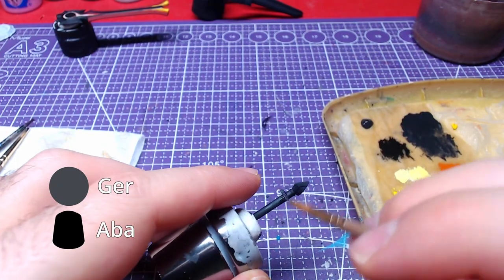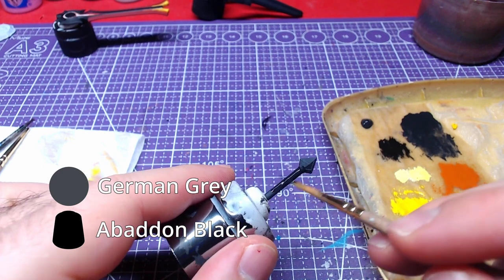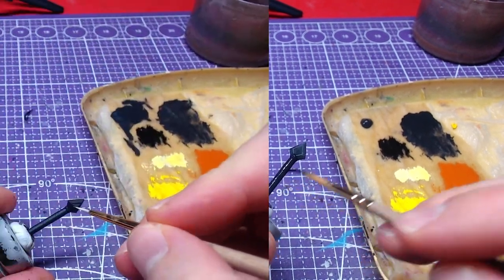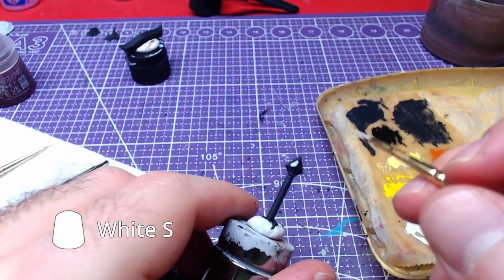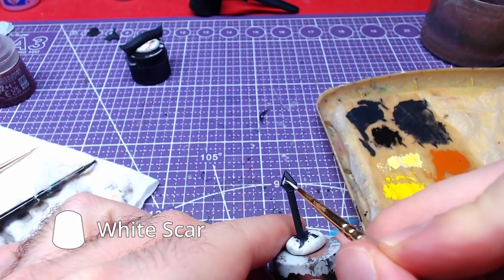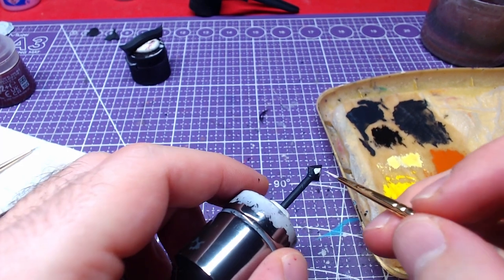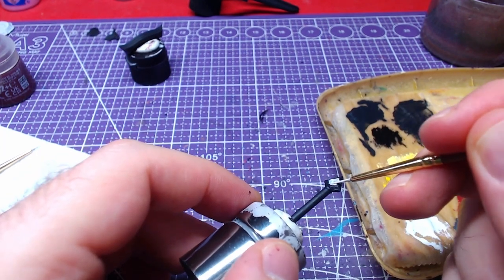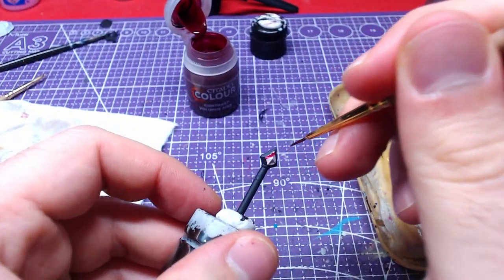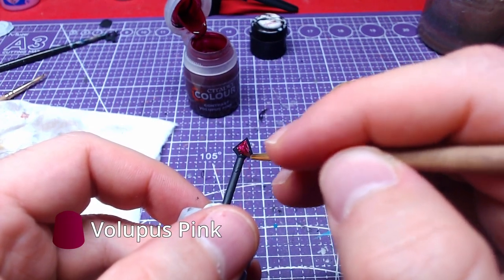Moving to the sword hilt, give it a base coat of our German Grey and Abaddon Black. Paint the diamond at the bottom of the hilt with White Scar — any other white paint will also work. Once the white has dried, we will paint over it with Volupus Pink.